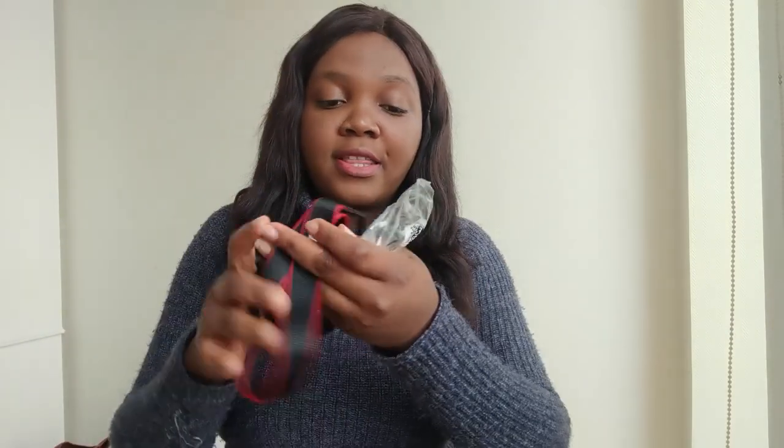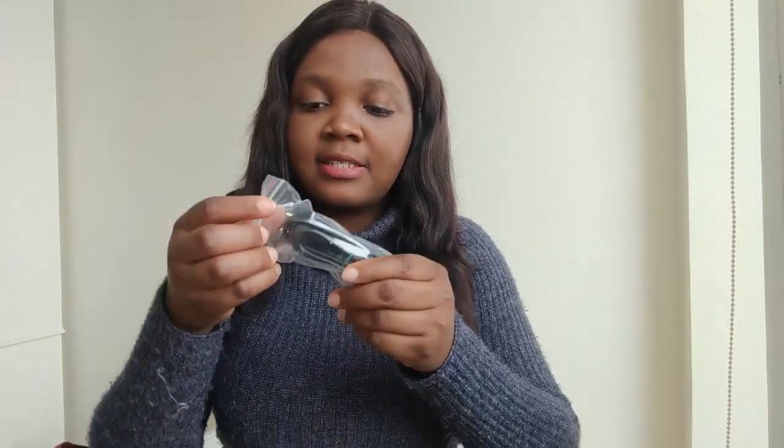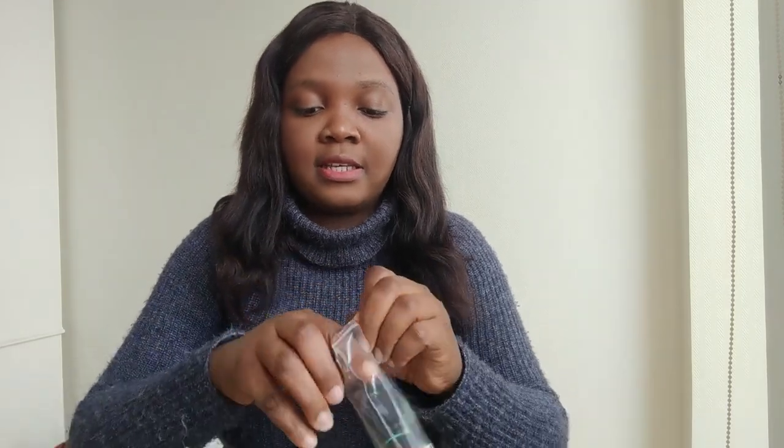The first item inside is the strap — the band that you put over your neck to carry the camera. Next is the plug, which is really important to me.